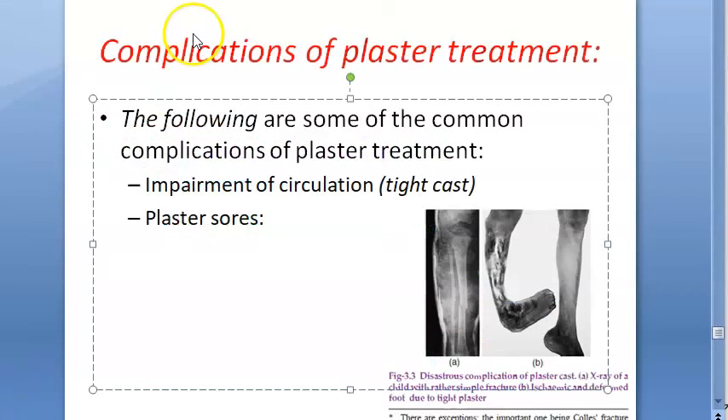The complications of plaster management include impairment of circulation due to a tight cast, and plaster sores.